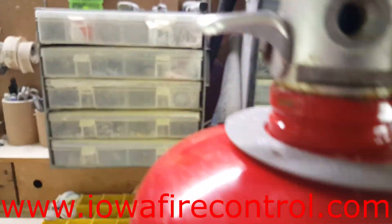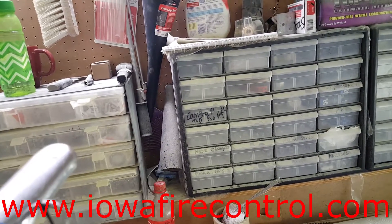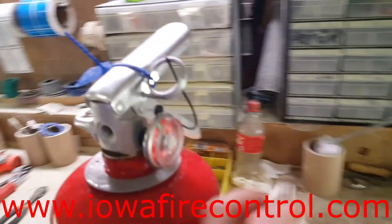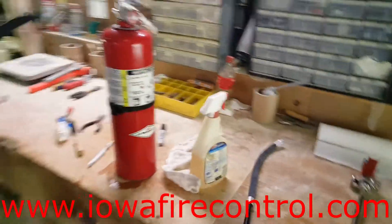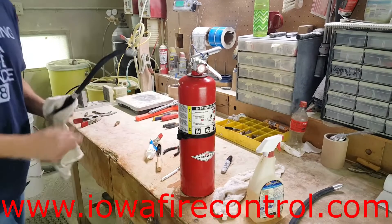You can see there's a little bit of lube around there, and here you can see some of the contents we keep — all the different parts and materials. He's going to finish by cleaning the hose and then attaching it back to the fire extinguisher.